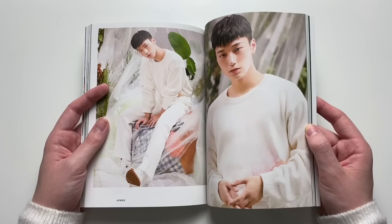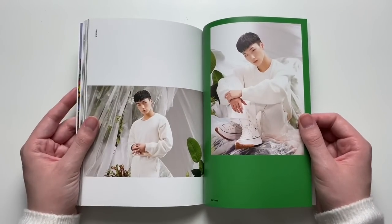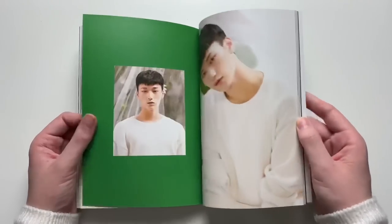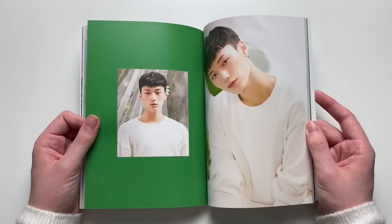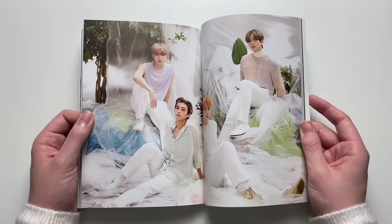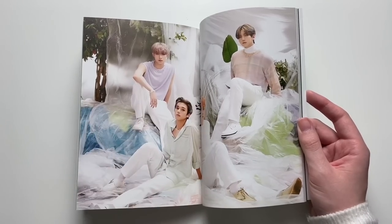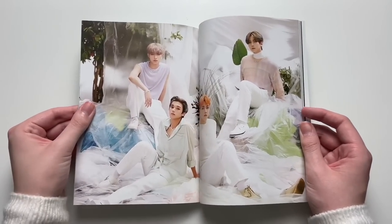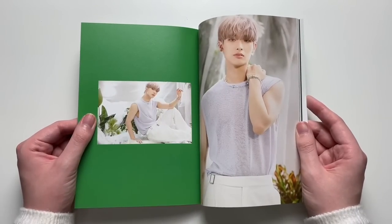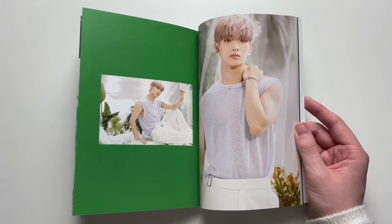So Deja Vu won as the title, which I was of course happy with because it's such an amazing song. Oh my god, Wooyoung looks so freaking good. Also it's so nice to have Mingi back in the group — I missed him. It was weird without him. It's nice to see him back with the group.